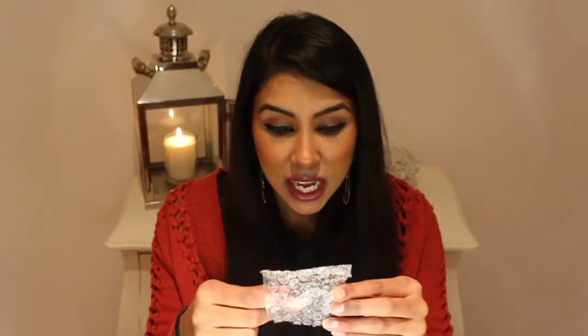The third product is a Glossybox eyeshadow in the colour Mauve. It's a beautiful shimmery colour — look at that! I really like this. I could see me wearing a few looks with this product. I never knew Glossybox did eyeshadows, but this is amazing.